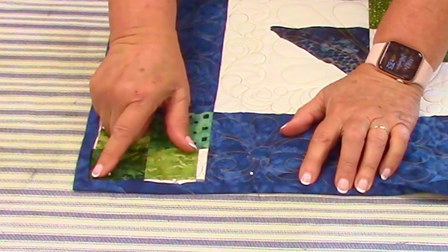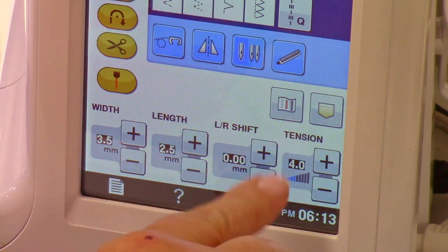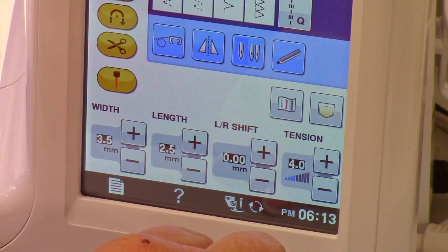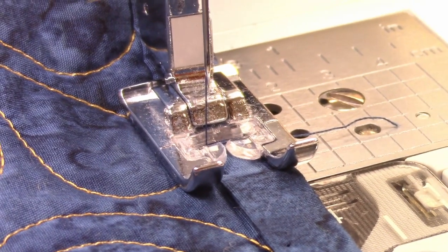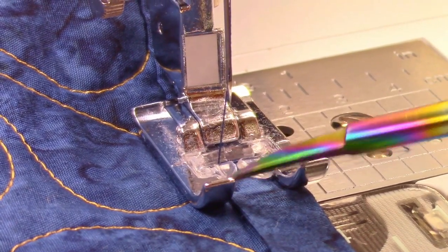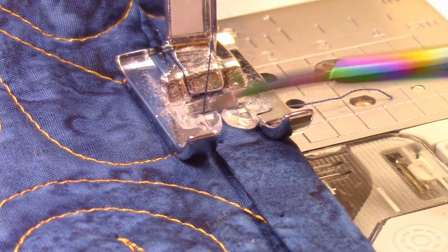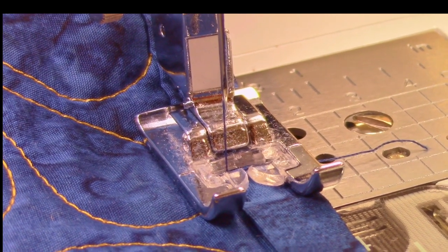Then I'm going to go to the machine after I get it all pinned down, and I'm going to sew close to this edge all the way around. I have an open-toe foot on and 2.5 in my length, but I'm going to move the needle over to the left. Most machines will allow you to do that somewhere — you'll need to check your manual — but I'm going to move it way over and I'll show you where it is here in just a minute. With the foot down, I'm going to watch this edge right here is lined up so the foot's going to come this way, and I'm going to move this needle over so that it sits closer to the edge.